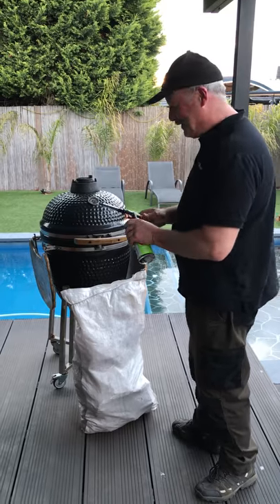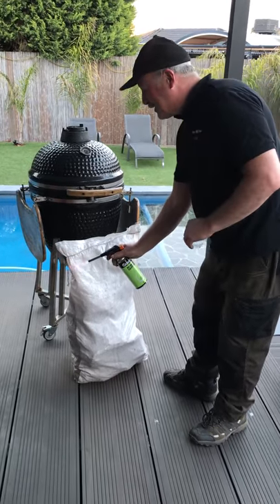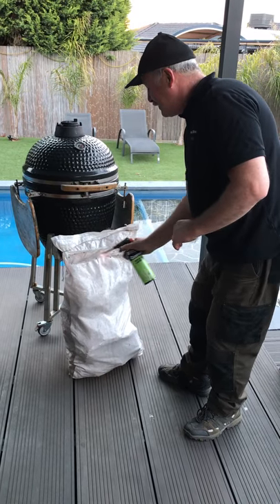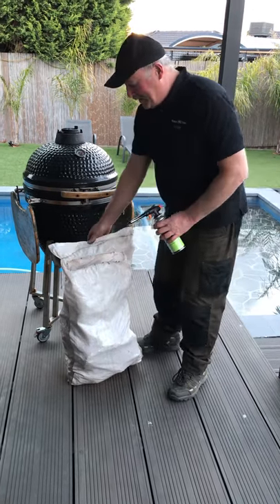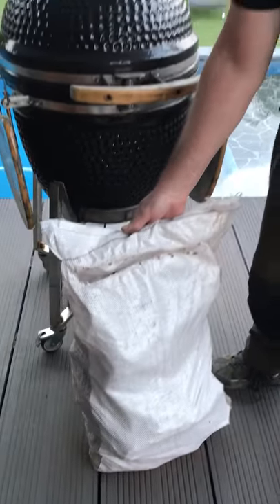I'll show you the easiest way. Get a little blowtorch and just touch it. Just touch it and you get a cut and it seals itself. No frays. Look how simple that is.